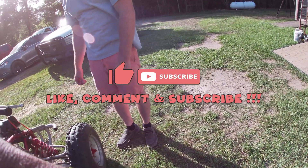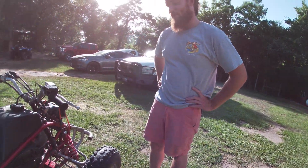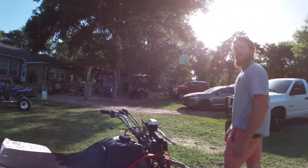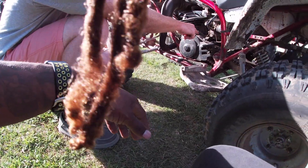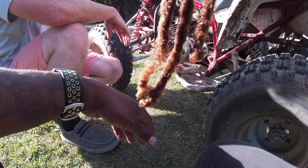It runs and rides good. I bought it from the original owner. They said it didn't carve on it and it wouldn't work. You wouldn't believe what they did. I don't know why they had the jug off, but this little clutch cable right here, they had that bolted in between the jug and the block.